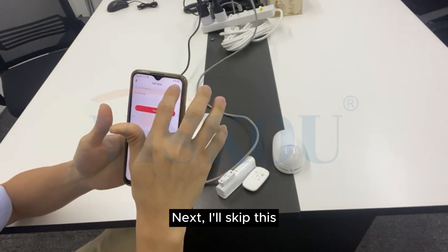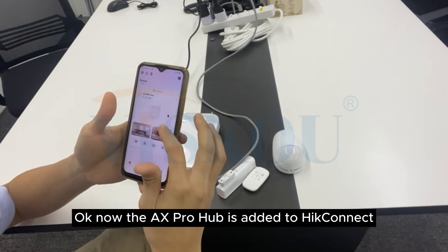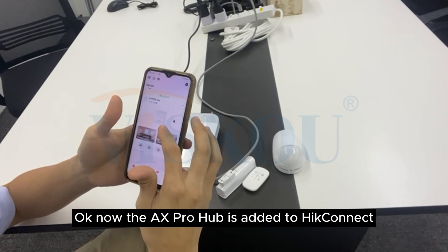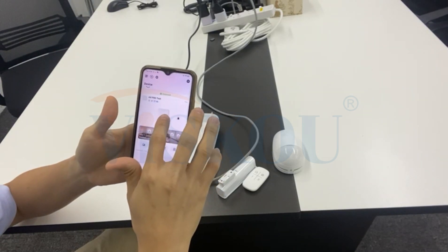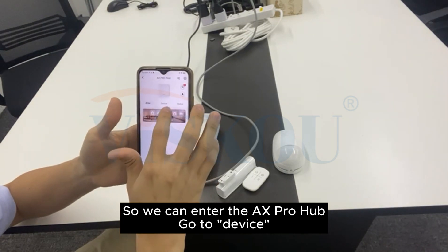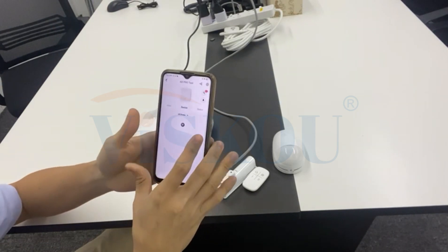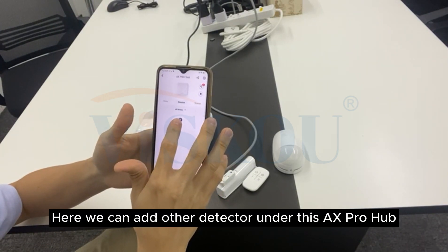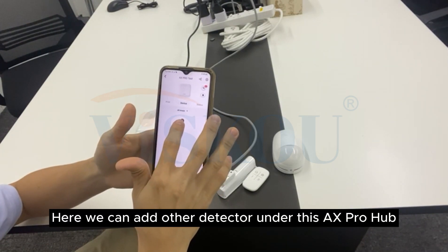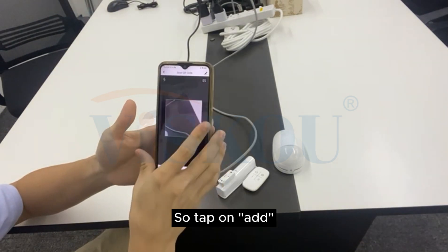Okay, now skip this. Now the AX Pro Hub is added to HiConnect, so we can enter the AX Pro Hub, go to device. Here we can add other detectors under this AX Pro Hub, so tap on add.